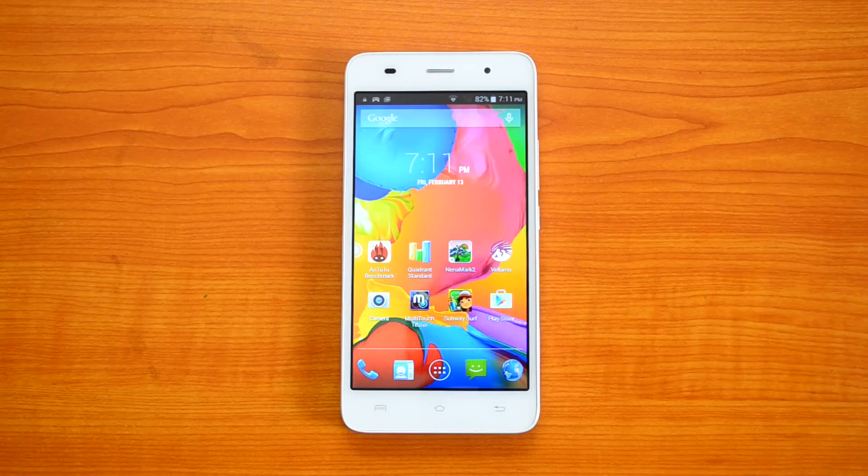The competition for the Lava Iris X8 is the Yureka, which is also priced at Rs. 8,999, and the Xiaomi Redmi Note, available for Rs. 8,999 — that's the 4G variant. Let's see the camera interface, photo quality, and how good the camera is on the Lava Iris X8.